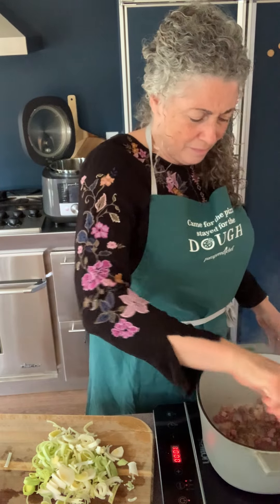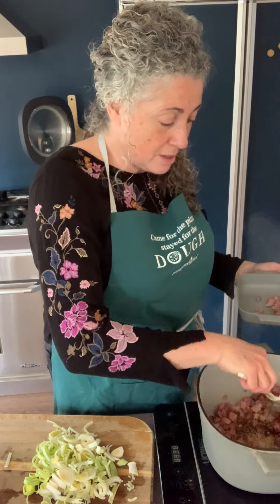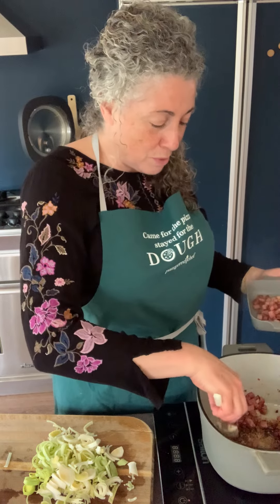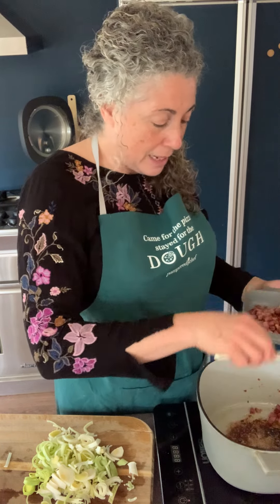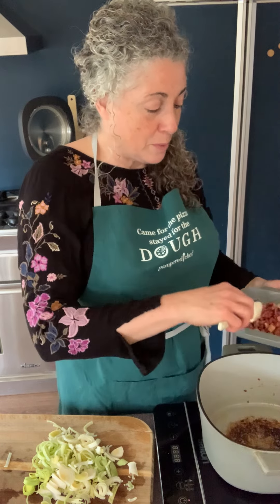I'm going to turn this off and pull the ham out. I love these little mixing scrapers because they scrape and stir like a spoon — they're high-heat, so you can use them in any pan all day long without damaging the pan or the scraper. You notice it quieted down right away — one of the benefits of induction cooktops. My ham is all browned up nicely.